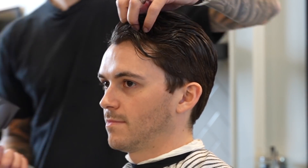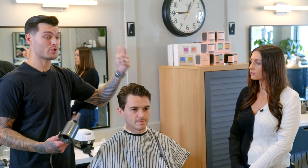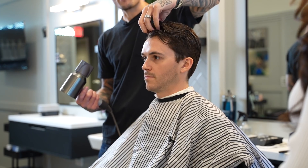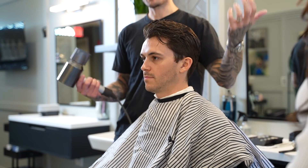Teddy's natural pattern falls to his left. So what I'm going to do is control the hair and blow it dry to the right. When I pop it back over, he'll have increased natural volume. That's a good tip for any guy who wants to get more volume — if it's straight, curly, or wavy, blow it dry and add heat to the root of the hair in the opposite direction that it naturally falls, then style it the way you want it, and it'll increase your volume.